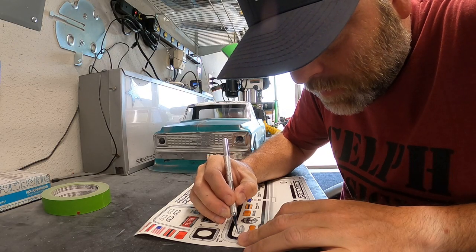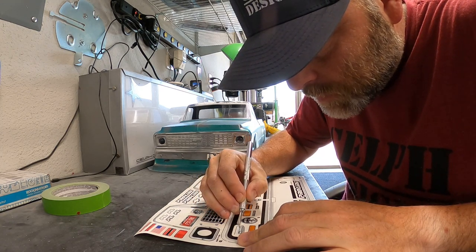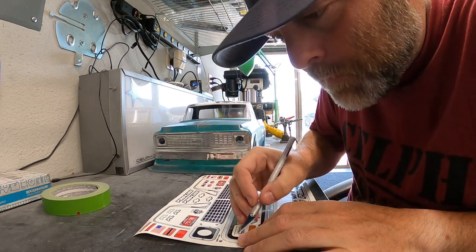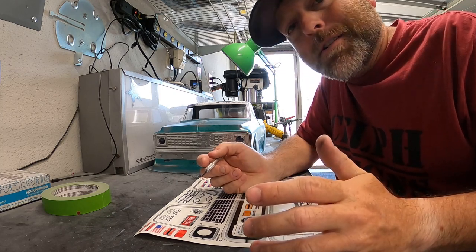Hey, if there are any Proline executives watching this video this far in — do me a favor, die-cut your dang stickers.